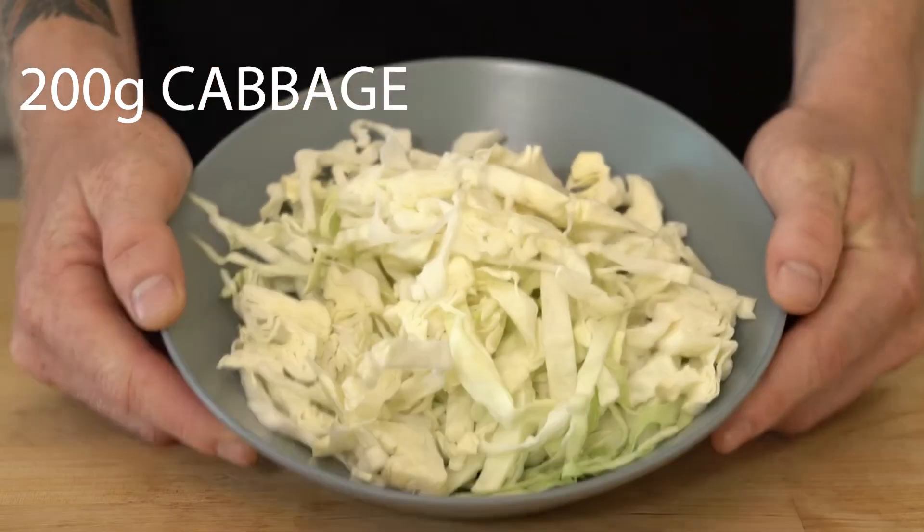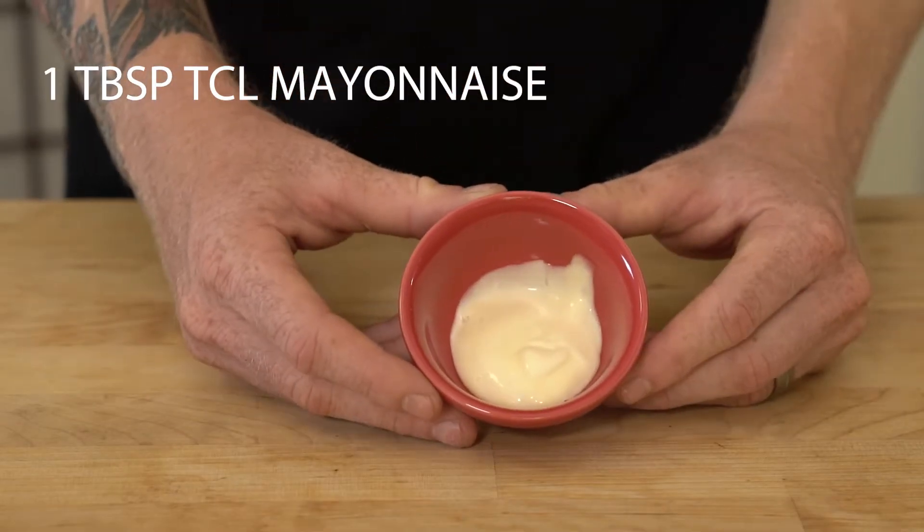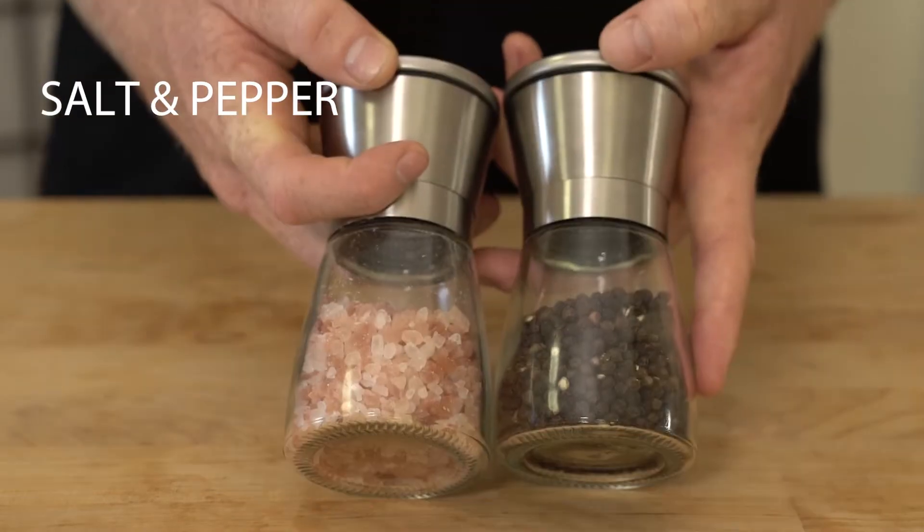Let's have a look at these ingredients: chicken, egg, cabbage, corn flour, TCL barbecue sauce, TCL mayonnaise, peanuts and salt and pepper.